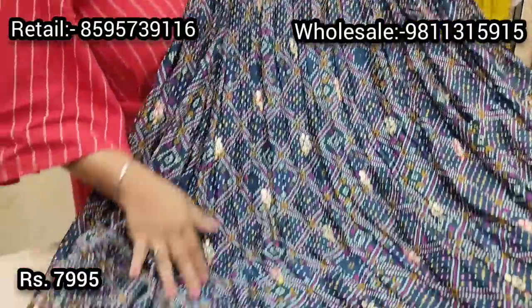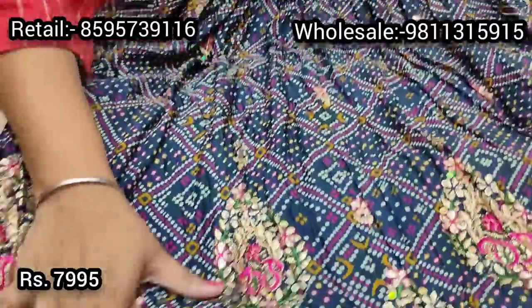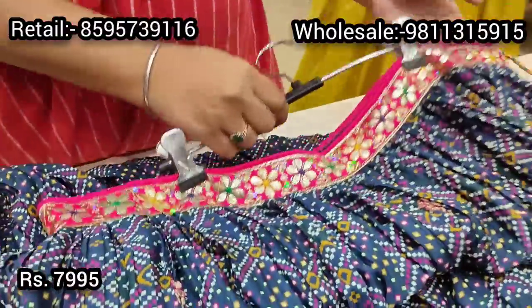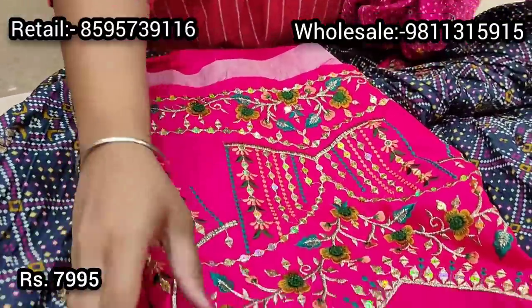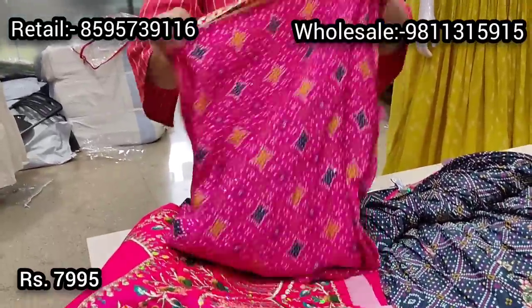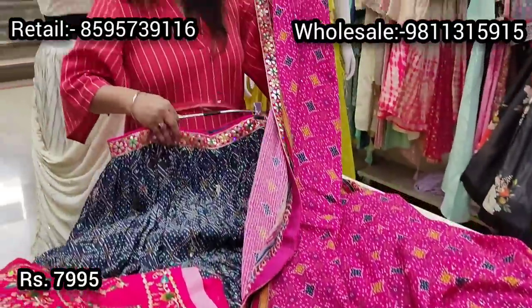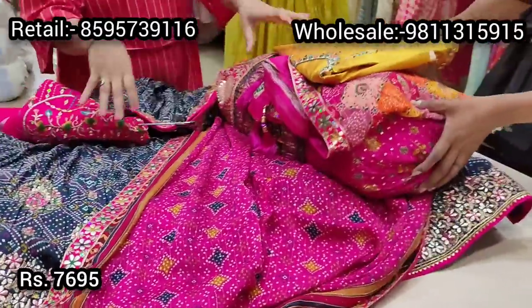We have this ghat chola lehenga with a beautiful bandhani print on pure fabric — royal blue with mustard and pink bandhani, with gota work at the ghera. A stunning piece with beautifully embroidered waistband. This is also semi-stitched. Comes with a hot pink silk-based embroidered choli — a 3D concept — and a sequined dupatta in hot pink bandhani print with a four-sided embroidered border. Priced at ₹7995, semi-stitched so can be tailored to any size.